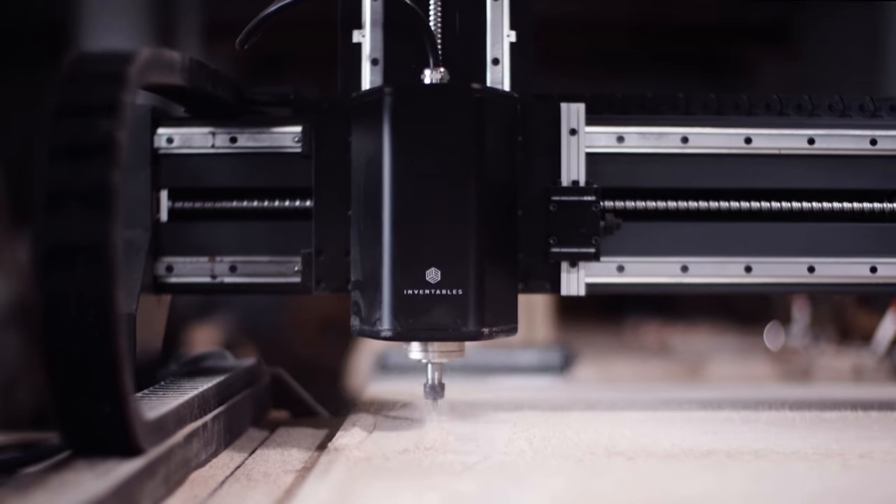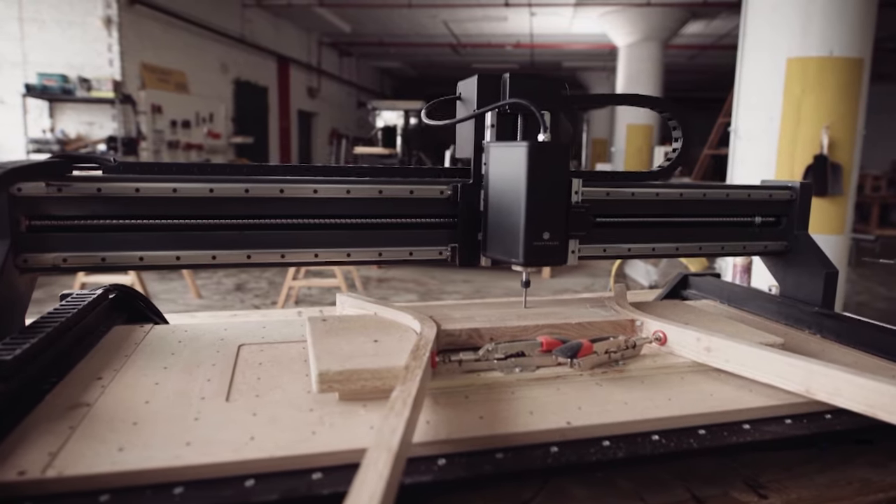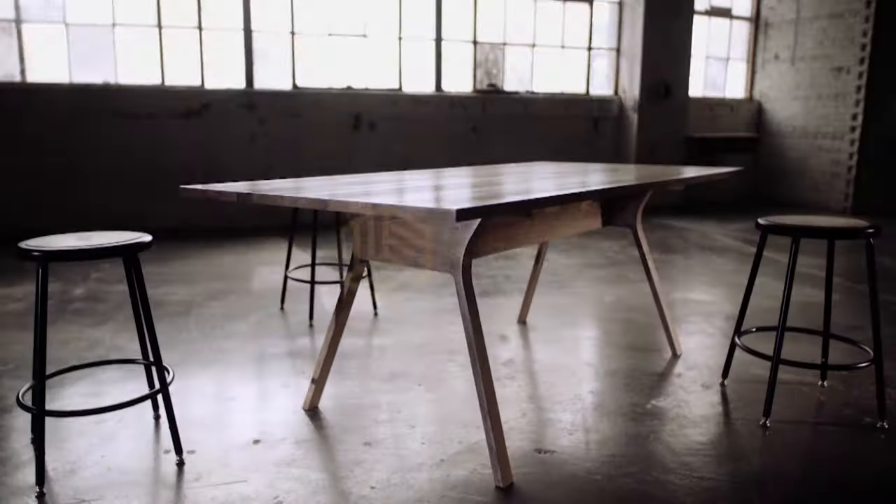This episode is sponsored by Inventables. Design it, build it, sell it. Learn more at Inventables.com.